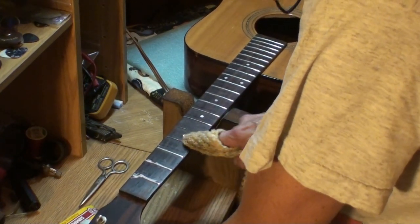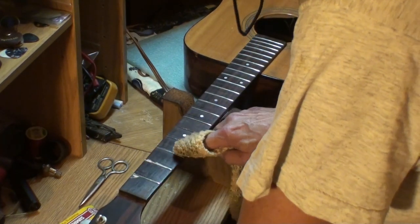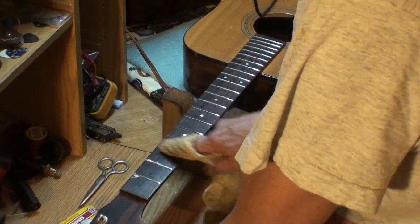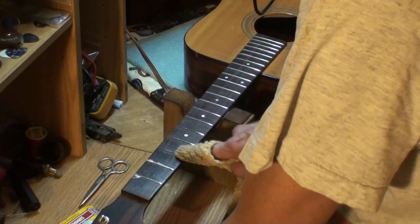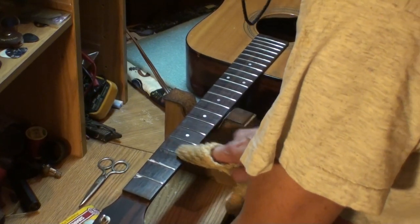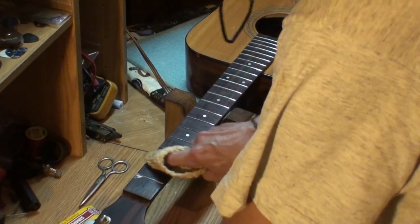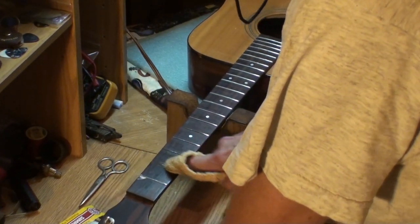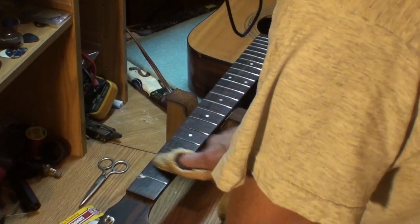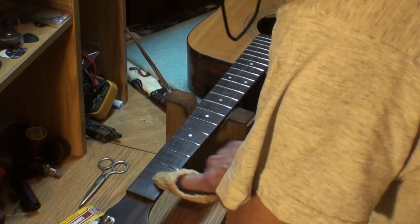Making videos is very time-consuming. I love doing it and sharing what I know with you guys, but it really slows the work down. I've probably got 10 guitars in here right now for repair that I'm not going to film because I need to get caught up after being sick — get them fixed and get them out of here as quickly as possible.